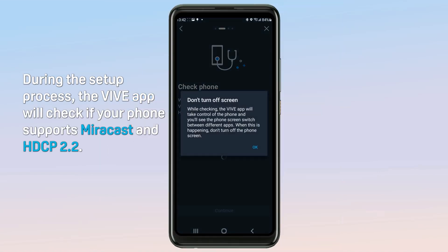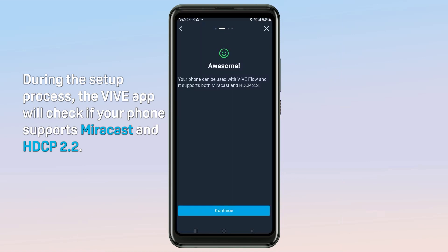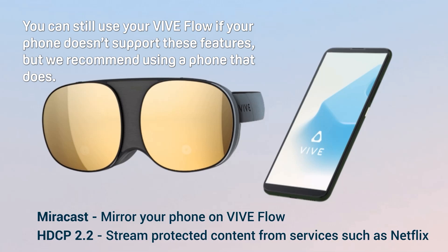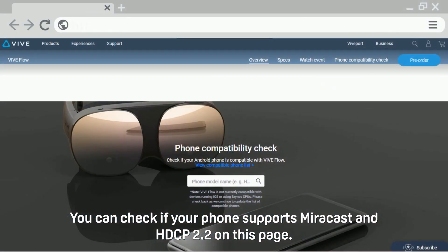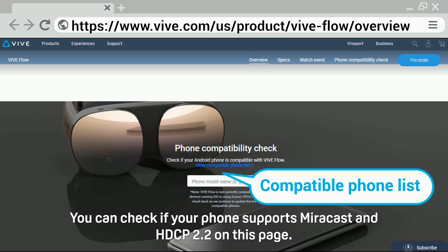During the setup process, the Vibe app will check if your phone supports Miracast and HDCP 2.2. You can still use your Vibe Flow if your phone doesn't support these features, but we recommend using a phone that does. You can check if your phone supports Miracast and HDCP 2.2 on this page.